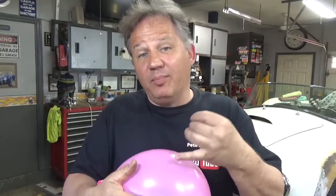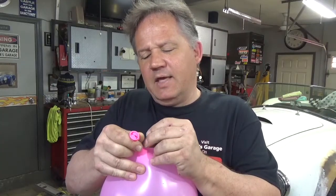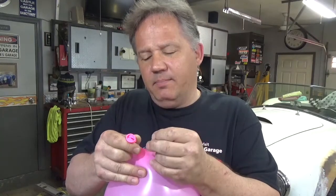The leak down test works differently because you put pressure into the cylinder, then you measure how much it's leaking down — that's why it's called a leak down test. I'm going to simulate that with this balloon. Let's say you have it hooked up to your cylinder and we put 100 PSI in there. We're going to make a leak — I'm going to put some holes in the stem here. You can also put the pin in the thick end where there's not much pressure.